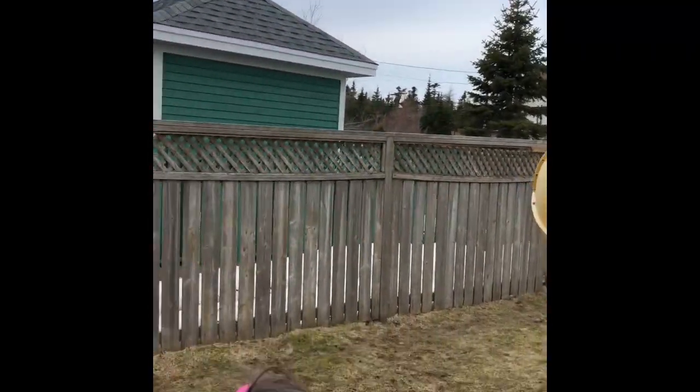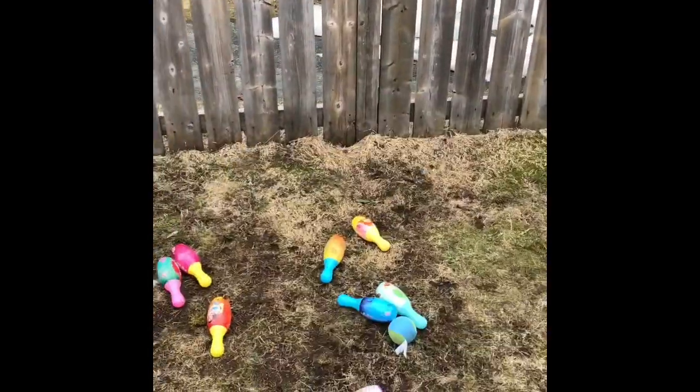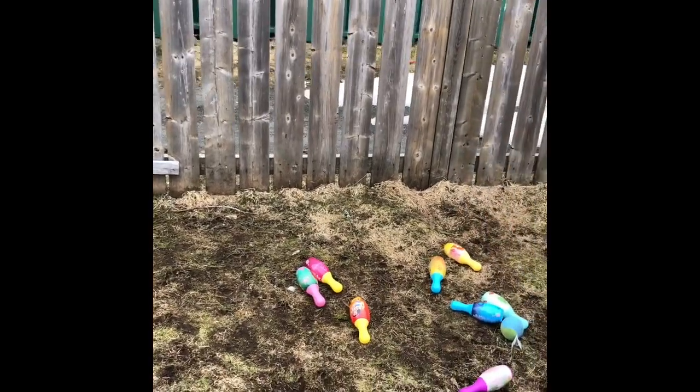We're also kicking a soccer ball at some targets. The wind is wreaking some havoc on what's standing up here, so it's just about how many things we can knock down.